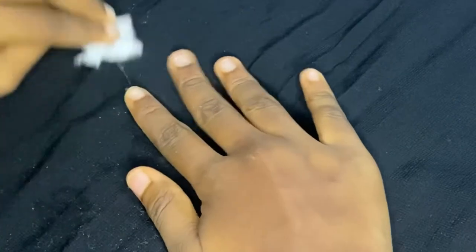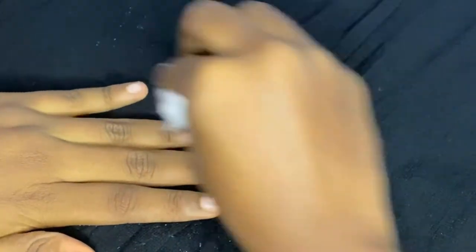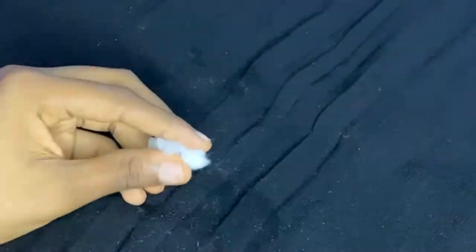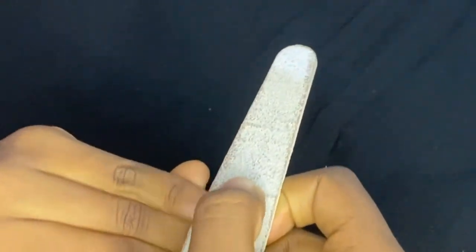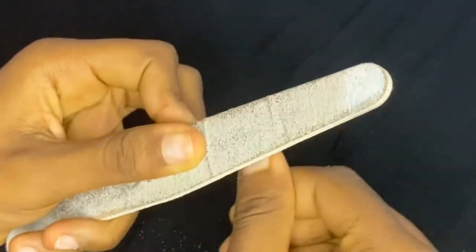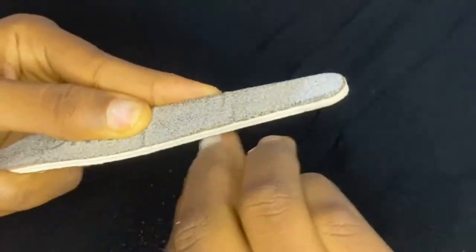First thing I'm going to do is start off by cleaning my actual nails with rubbing alcohol and cotton wool. I'm now going to go in and file my nails — this just helps the nails stick better and last longer. Then I'm going to go in and file the fake nails just so they fit the shape of my natural nails and look really natural.